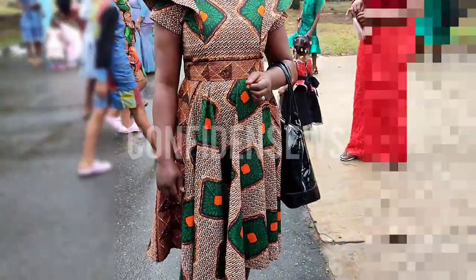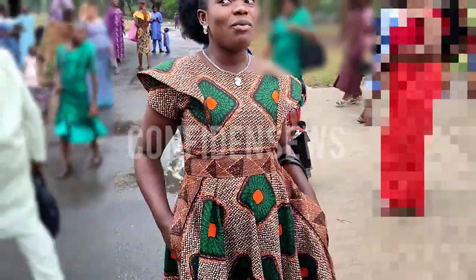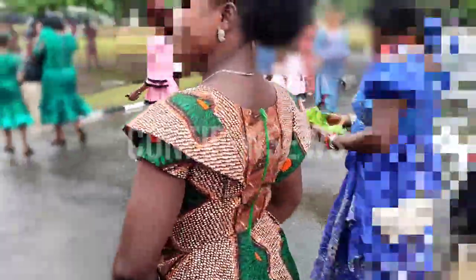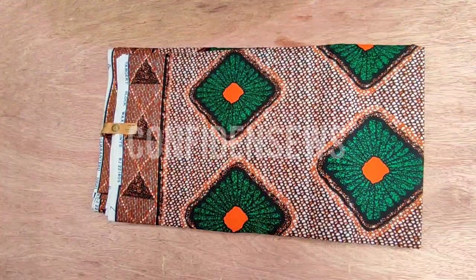Hey you all, welcome fellow dressmakers. You're welcome to another interesting tutorial. My name is Confidence. Today we'll be learning how to make this beautiful flare dress. It's a full flare with cape sleeves. So if you're interested in something like that, kindly watch this video to the very end.